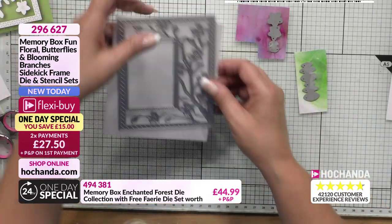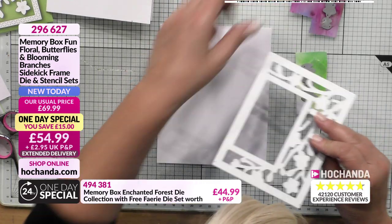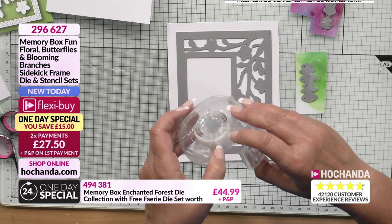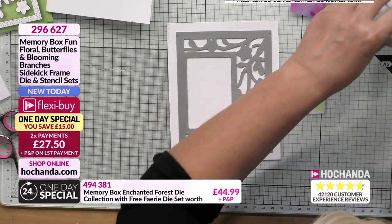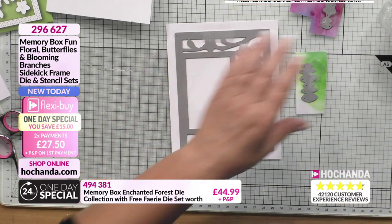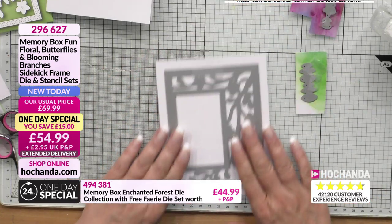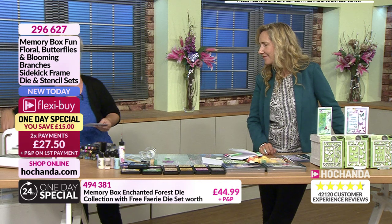And then I've got some cardstock here for that frame. Will these go through most die-cutting machines? They will go through most, but they do have to be one of your bigger-sized die-cutting machines, not your teeny-weeny ones. I would say anything from your Cuttlebug size up to any size really. Even your Big Shot, Big Kick - the Big Plus. So just pop that through the die-cutting machine and bring my plates round.